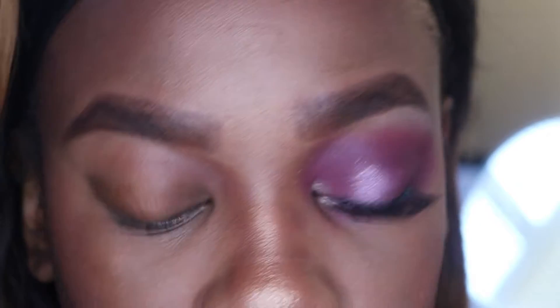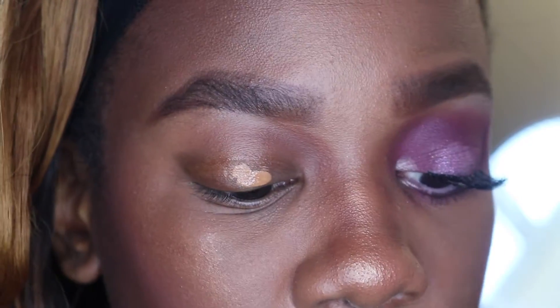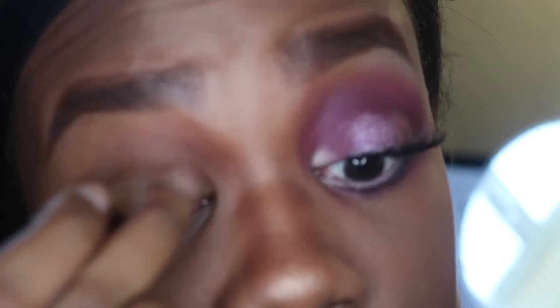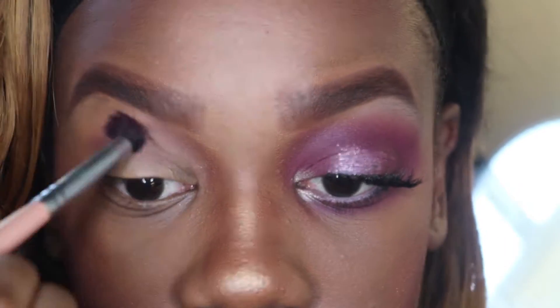I've already done one eye. Now I'm just going to put some concealer on my eye as a base — my Maybelline Fit Me. All of the products will be in the description box. Now I'm taking this color as a transition color from my Morphe brushes, number 16, right here. I'll take that and start with the transition.